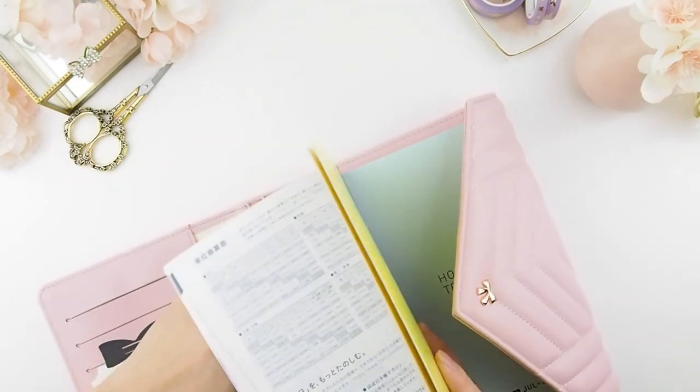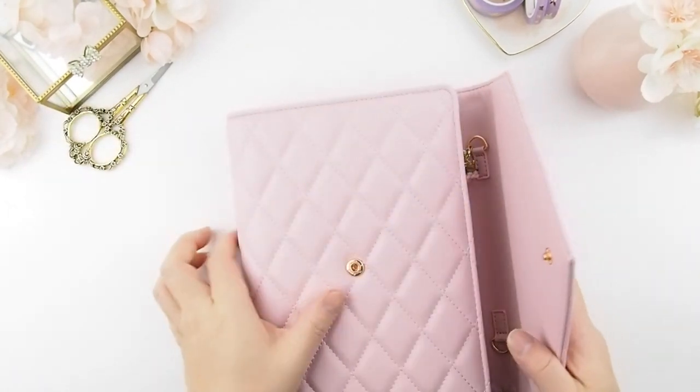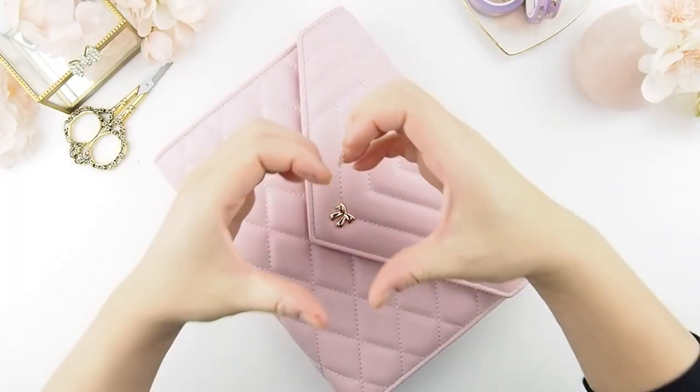I hope you enjoyed this plan-with-me for the first week of January 2022. I haven't fully set up my planner yet, but I am definitely using this beautiful Ivy planner. Thank you all for watching — I wish you a wonderful week, happy planning, bye!